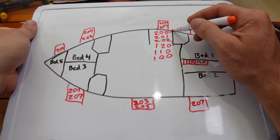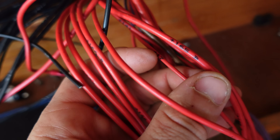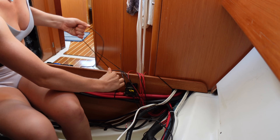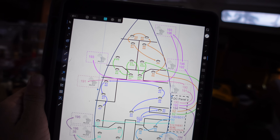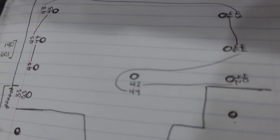Once we had all the numbers written down, it was time to connect the dots and make a spiderweb of all the circuits. We did it in multiple different colors so we could tell the difference between circuits. After the AC diagram we moved on to the DC, which also had its own set of numbers. We started off by following each wire to see where it led — if it didn't go anywhere, we'd cut it out and disconnect it. We went through and followed every wire, making diagrams for all the lights, fans, bilge pumps — you name it.